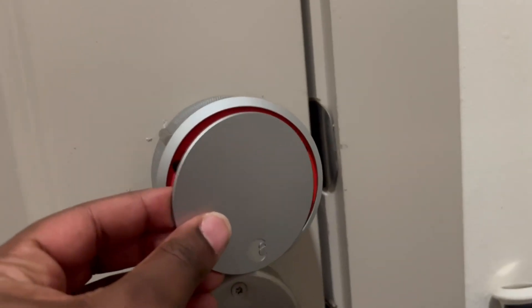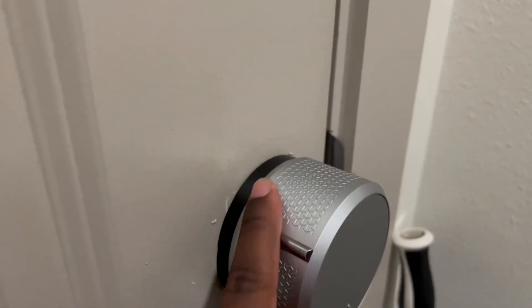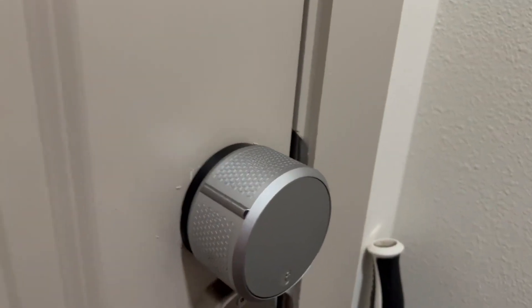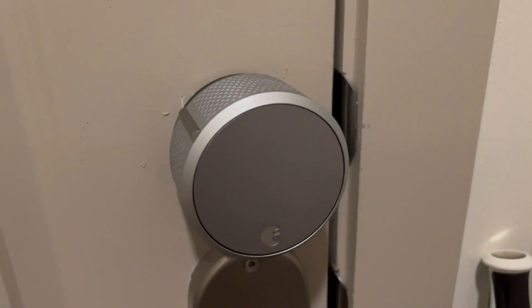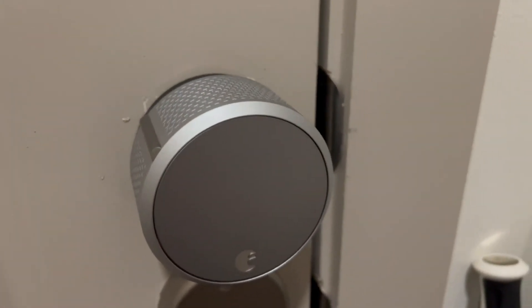Putting this cover back on, it's literally just a magnet piece. You can set this up in the app — ours automatically locks after a minute. So after a minute of being unlocked, it will automatically lock back, and we'll get a notification that it was locked successfully, or that it's still unlocked.